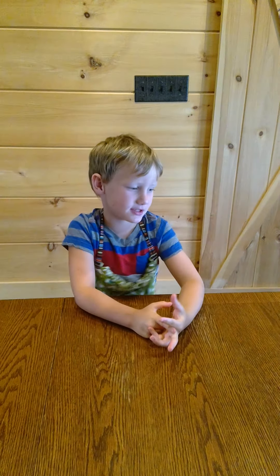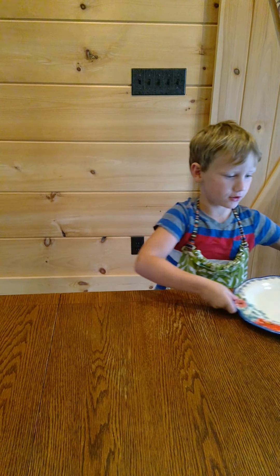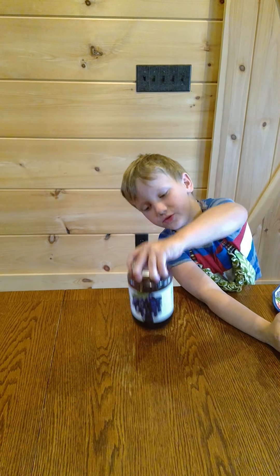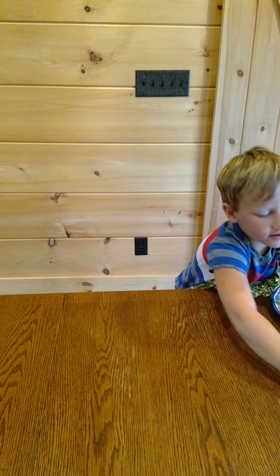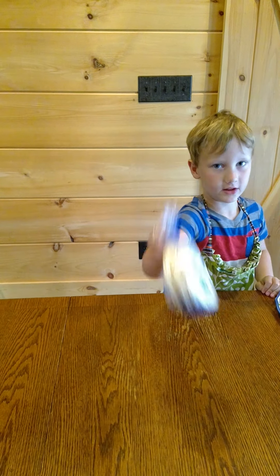This is Cooper's Corner and we're making something special. So you need a plate, you need peanut butter, and you need jelly. And then you need spoons, and you need chocolate bread. Let's get to work.